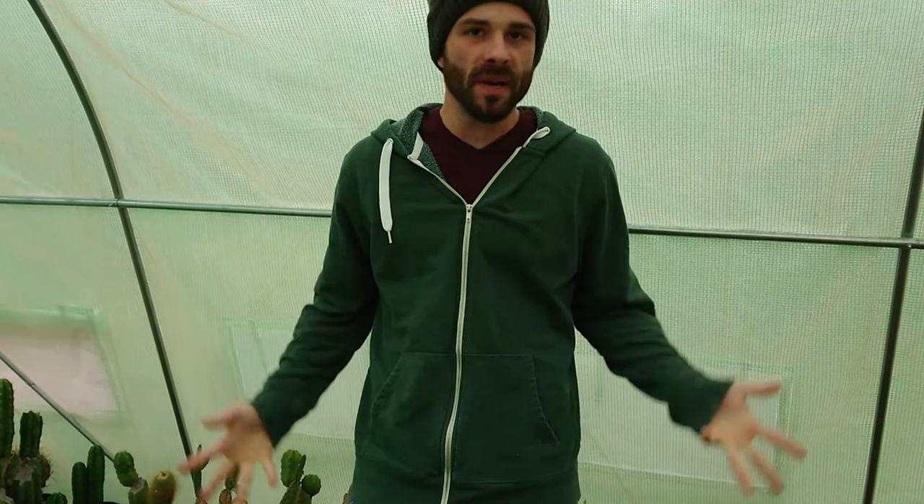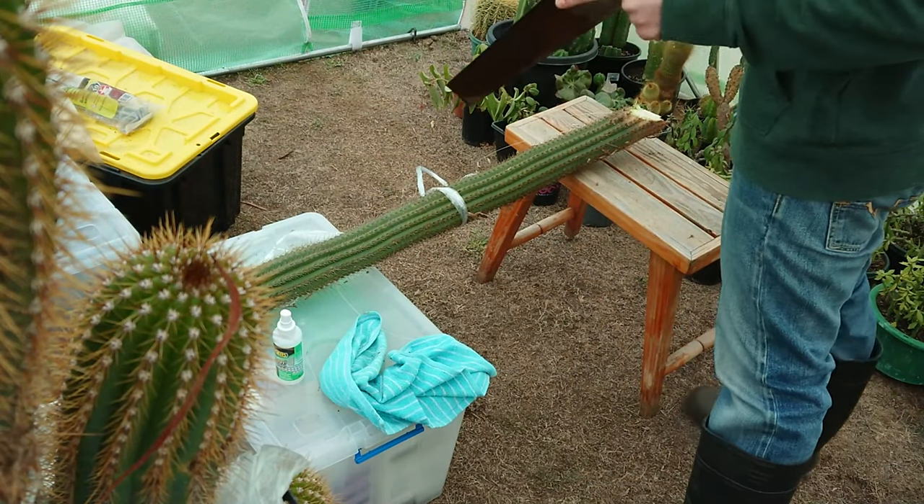We are in the middle of winter — hence the beanie — because it is freezing. But anyways, I picked up a good deal on these guys and so I thought, well why not. I'll show you what we're going to do with them.